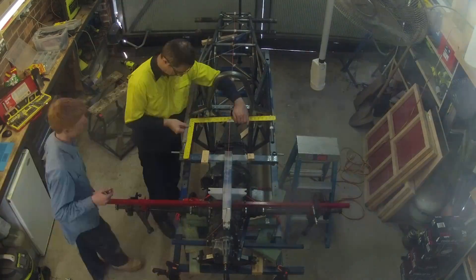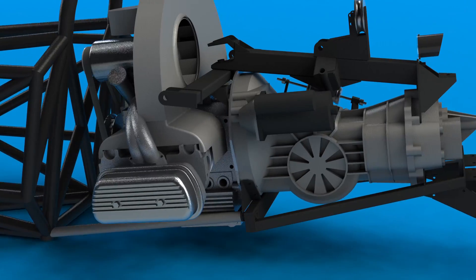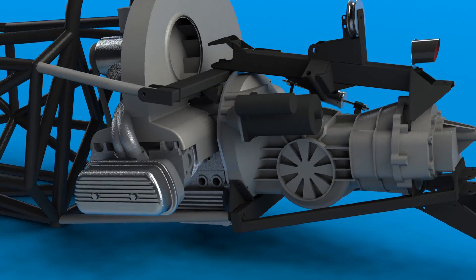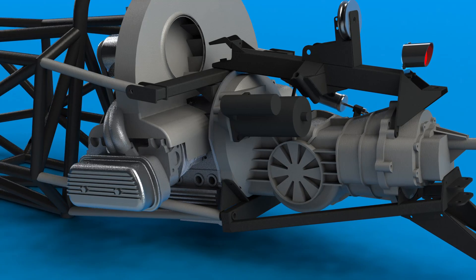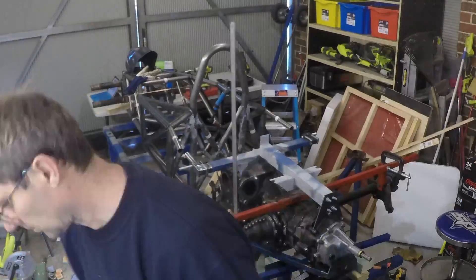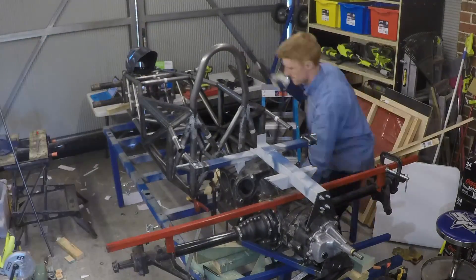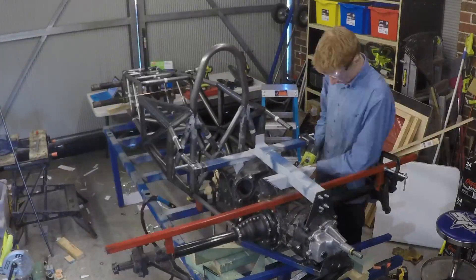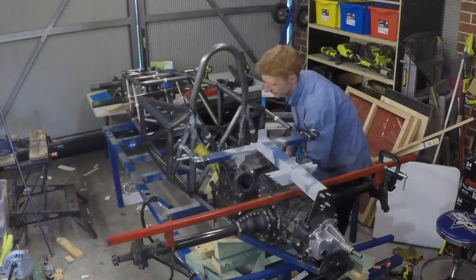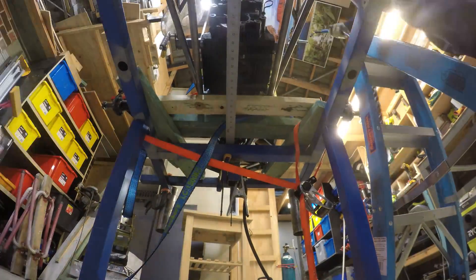I worked with the philosophy that I would just try and cut out degrees of freedom one by one, so I only needed to get one measurement perfectly correct at a time. We started with the lowest members, which set the position of the engine rearwards. The upper members were next, setting the angle of the engine. The lower triangulating members went in after that, fixing the vertical height. The other members were added one by one after this. We had a used engine block and gearbox casing for this process as it was much easier and safer than working with the entire precious drivetrain assembly, with less to get in the way.